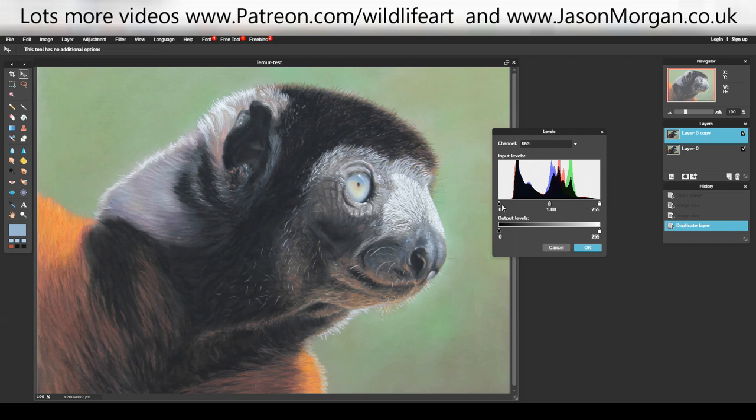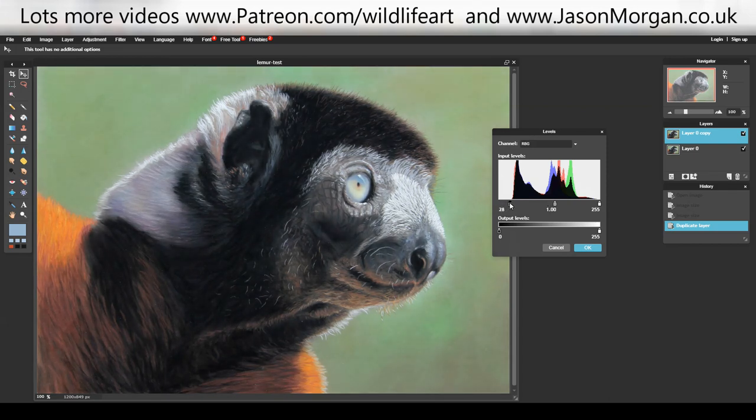I can work within this and capture everything without blowing anything out. So if I grab the little black box, click it with my left mouse, hold it down, and drag it over — you can see the darks getting darker on the picture. I take it just to the point where the dark area of the histogram is starting to go up.